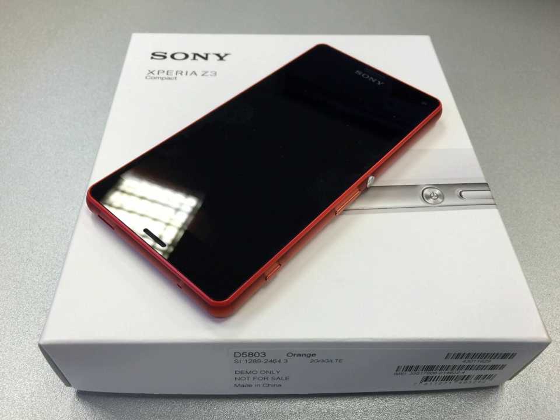The Z3 Compact initially ran Android 4.4.4 KitKat with Sony's custom launcher and some additional mobile applications, such as Sony's media applications. The Z3 Compact can play PlayStation 4 games via remote play. Sony began an upgrade for both the Z3 Compact and the Z3 to Android 5.0, and announced upgrades for other Xperia Z devices in March 2015.